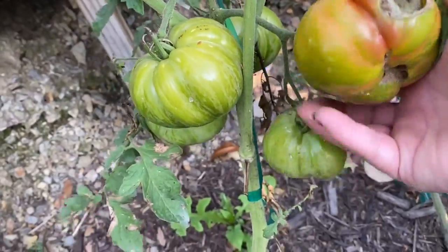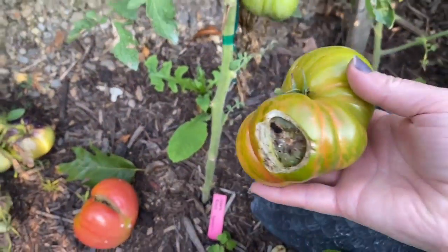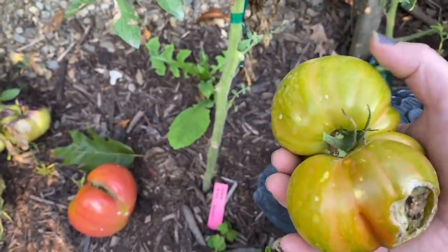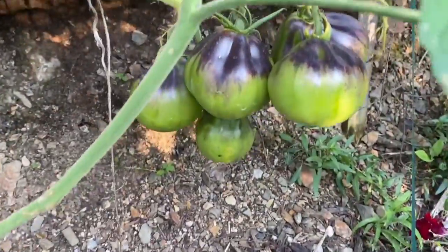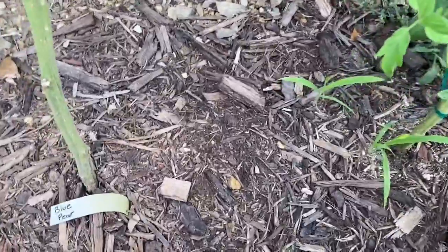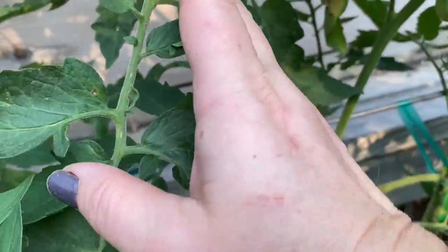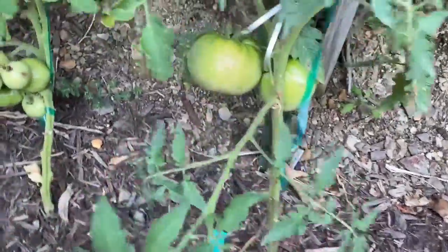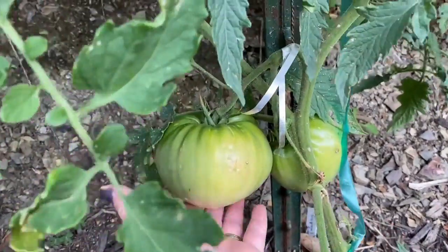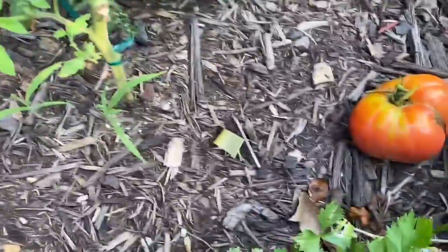Yeah, this is ripe too. Something got a hold of this one, so I put Mr. Owl here next to it and whatever got into it left it alone. But I'm going to cut off one side and have the other side. So, these need to go into my basket. There's just so many gorgeous tomatoes. Look at the coloring on this one — this one's Nebraska Wedding. This one is Blue Pear. Just lots of tomatoes forming all the way up. This is Mountaineer Mystery — fills up my hand, that's a big boy. I'm excited.